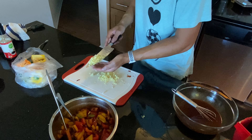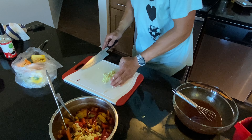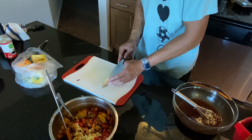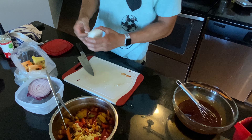We're going to take half of the sauce and put it in with our veggies, and take the other half and put it in the sauce for the pork. Almost forgot the onions.